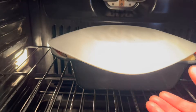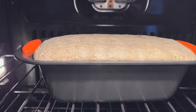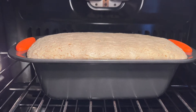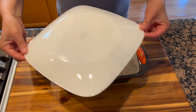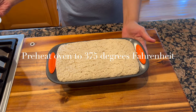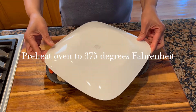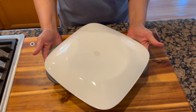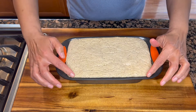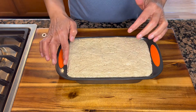It's been an hour — let's check on our dough. Look at that! We'll pull it out of the oven and place it on the counter and start preheating the oven. Our dough rose beautifully, so we'll let it sit here while our oven preheats to 375 degrees Fahrenheit. By then it will be a full hour and 15 minutes. Once the oven is ready, we'll gently clear the edges of our loaf pan.